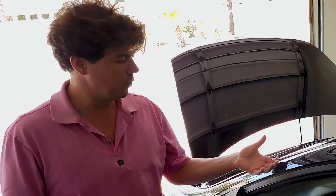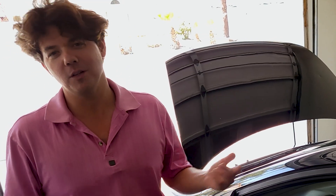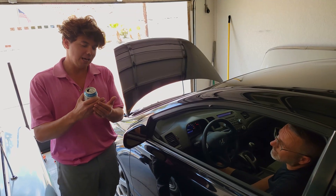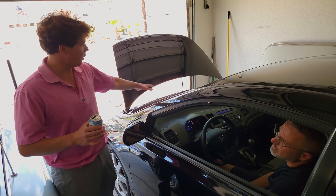For every 18 degrees hotter a lubricant runs, it oxidizes at twice the rate. A beautiful car like this that runs amazing — you go do a long jaunt, say Big Bear, out to California, a 500–600 mile run — and you run low on coolant. What happens is the coolant runs low, it starts to boil, and once that boils, you lose all your heat transfer. It doesn't allow the actual liquid to touch the aluminum to pull the heat out, so now the oil runs hotter.